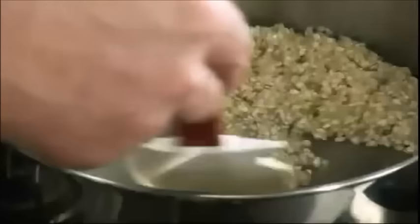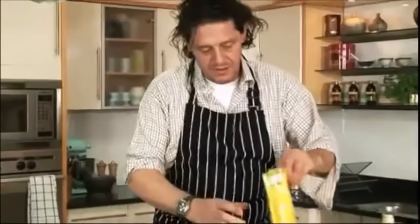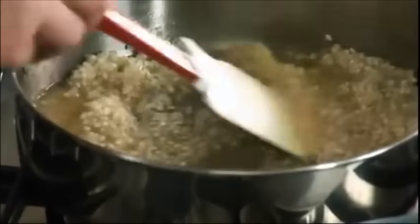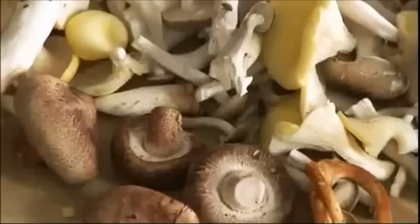Fry the rice first, and once again a splash of white wine — about 100 mils — to start, then the chicken stock. What we're going to do here is prepare these wild mushrooms.